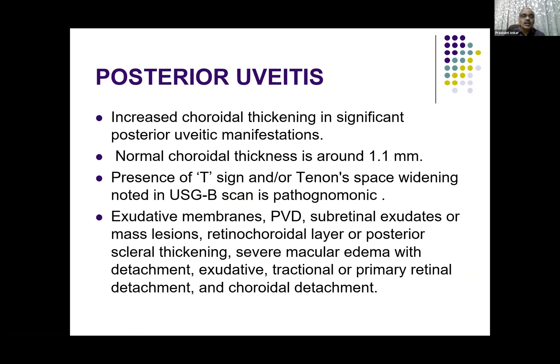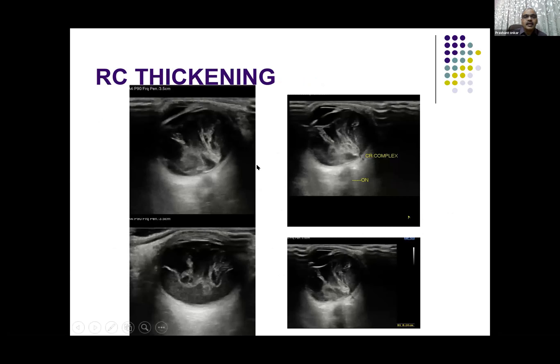Coming to the posterior uveitis, choroidal thickening is a significant finding. Normal choroidal thickness is around 1.1 millimeter. There are other signs like the T-sign where fluid in the Tenon's space is wide and you can see it as a T-shape. There are membranes, detachments, exudates, and a number of findings you can get in posterior uveitis. This is an example wherein the posterior vitreous shows a significant amount of membranes and internal echoes, and the retinochoroidal complex is thickened — it is 1.4 centimeters here — indicating severe inflammation in the globe.